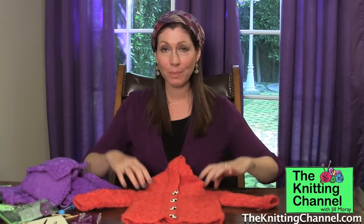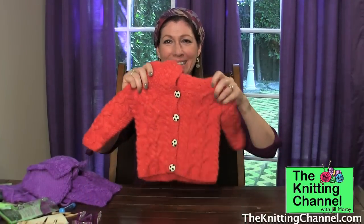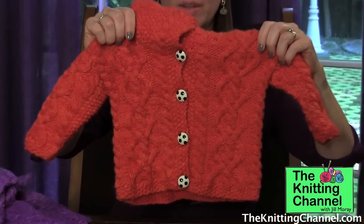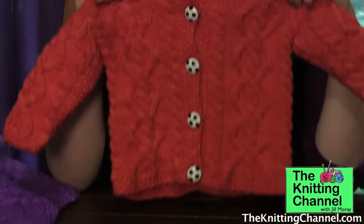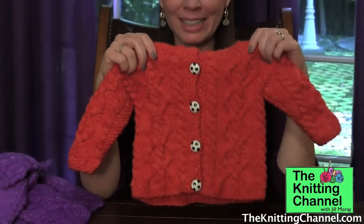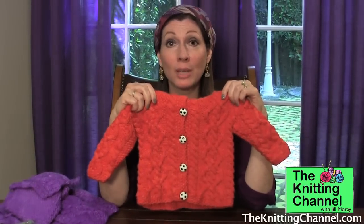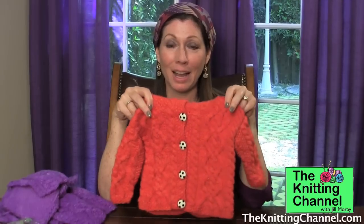It's very easy. First I'm going to show you a finished sweater that I did for my baby. Isn't this pretty? Look at the intricacies of all the cables and then the buttons here — they're little soccer balls. In another video I'm going to show you how to attach buttons correctly, and I'm also going to teach you cable stitches on TheKnittingChannel.com.